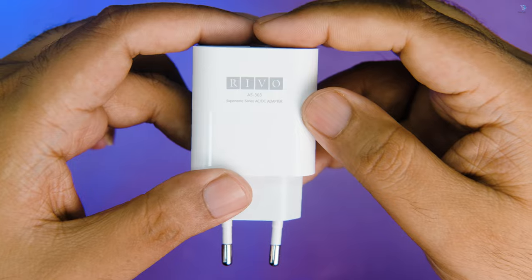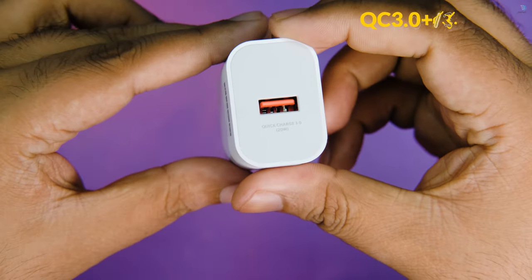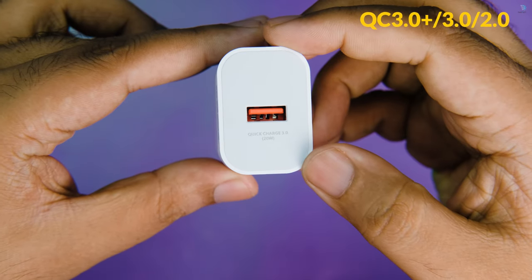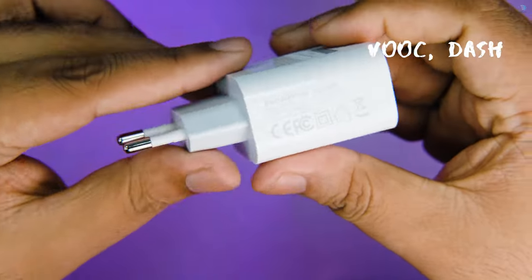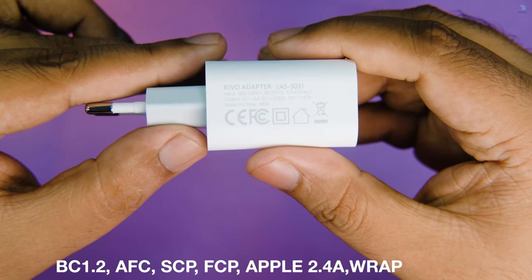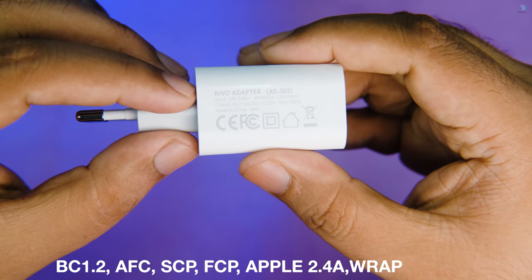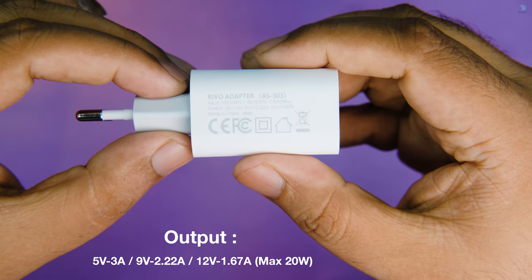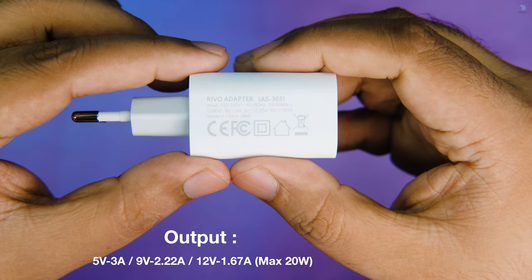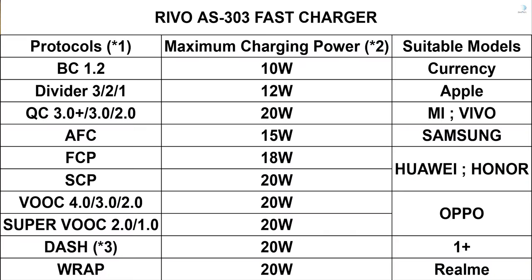This is a Quick Charging 3.0 adapter with 3-plus ports. The output voltage is 5V at 3A, 9V at 2.22A, and 12V at 1.67A. The maximum output is 20W. The phone charging technology and protocol are supported. The charge is delivered at max power.